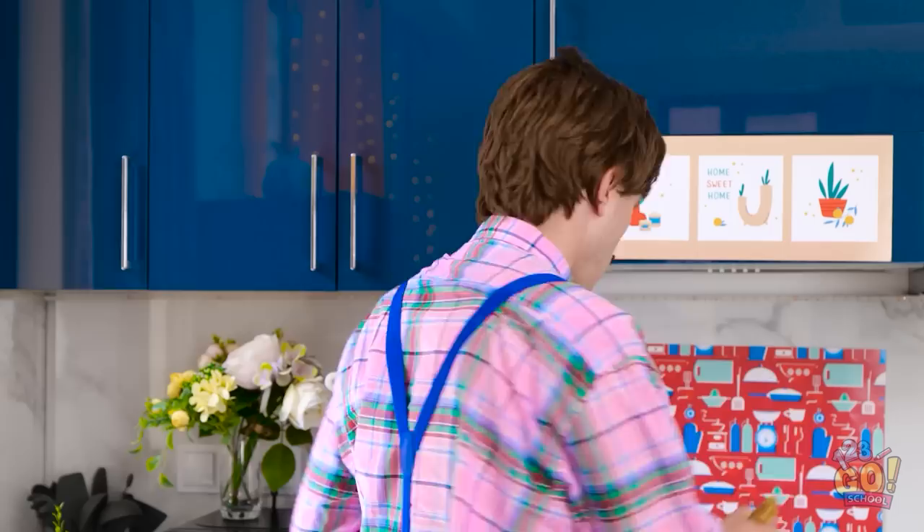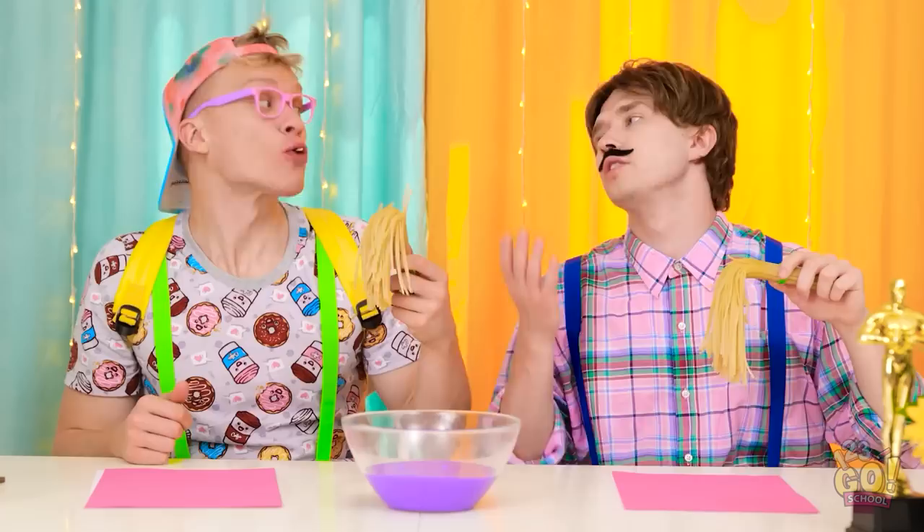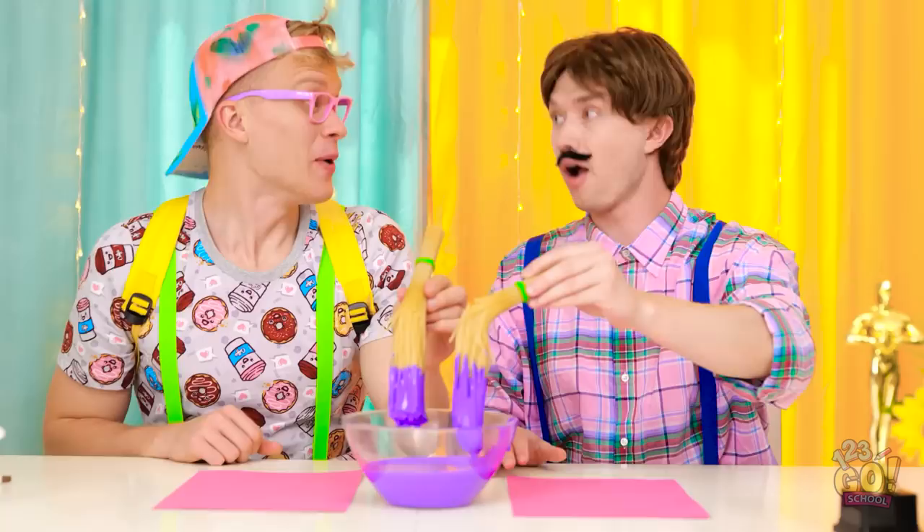Just use this, Alex. Isn't this pasta? You paint with it, silly. Just dip it and go. Let's do it! It really works! Awesome!